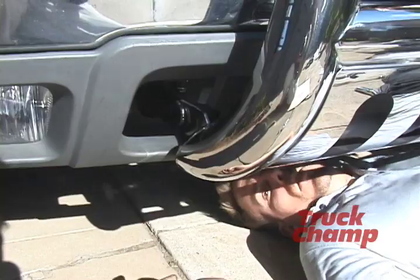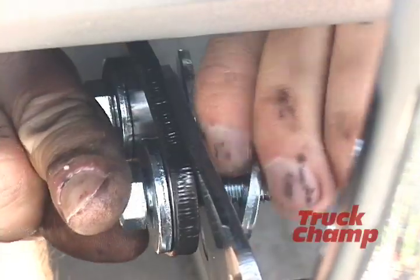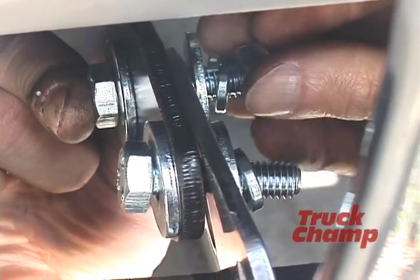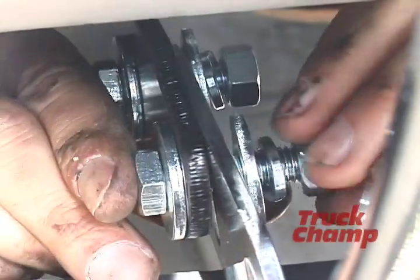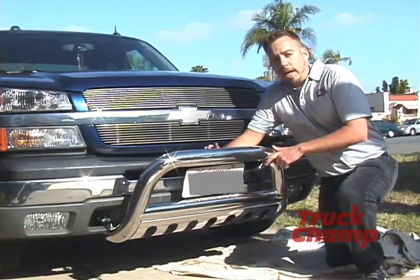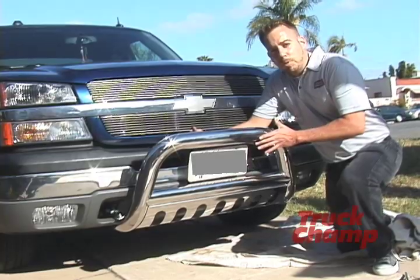Now we're going to go to the passenger side. Put on the M10 nuts last. We have the bull bar mounted onto the brackets — everything is only hand tightened and the bull bar is quite loose at this point. What we want to do is make our final adjustments and then tighten the bolts accordingly.